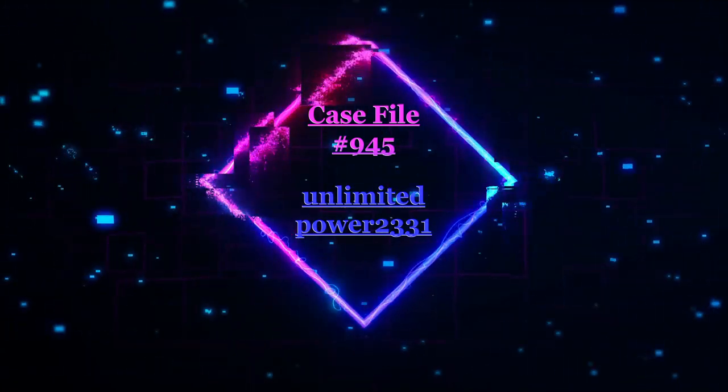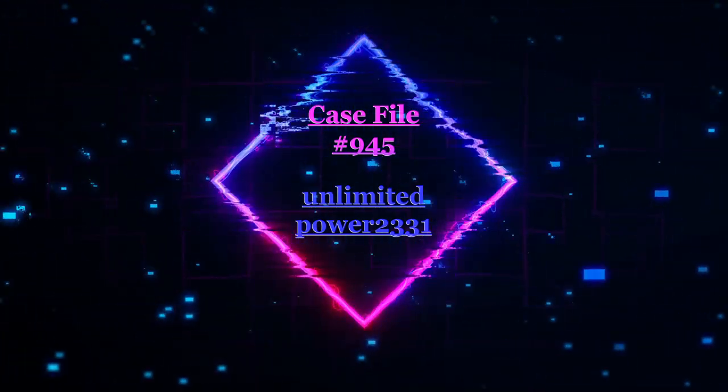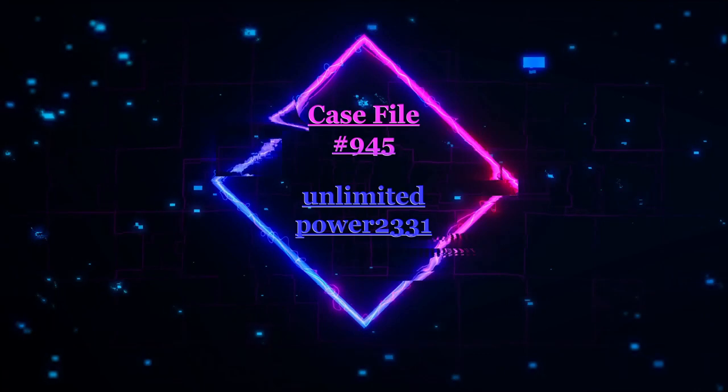Case File 945, written by UnlimitedPower2331. Glitch of Free Energy.